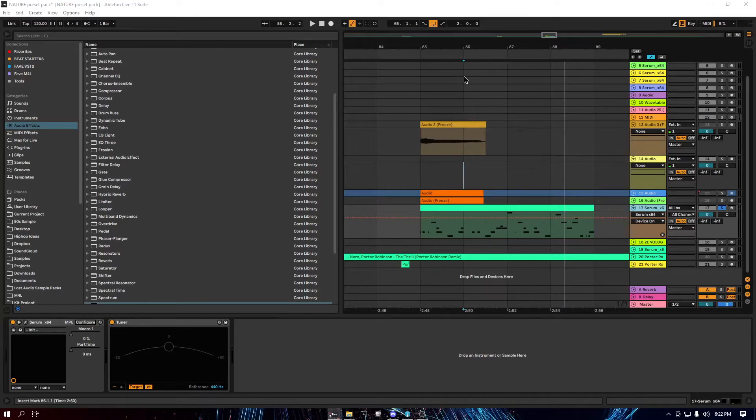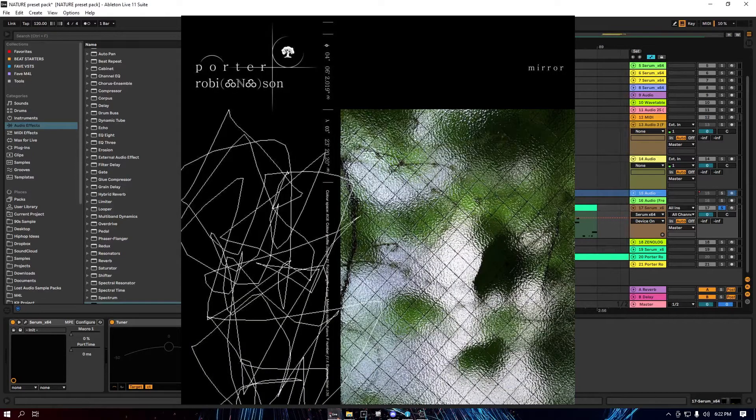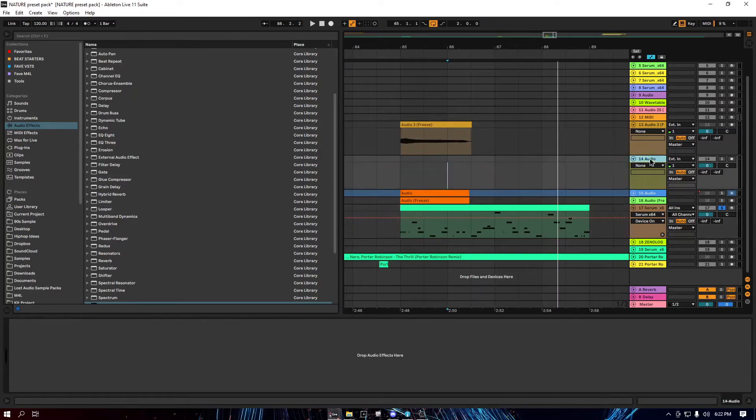Hey guys, it's Chris from Lost Audio here. Today I'm gonna show you how to make a mirror style Robinson lead. It's actually really simple.